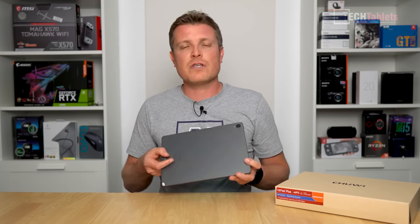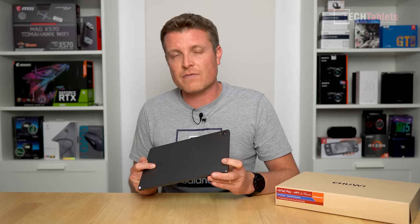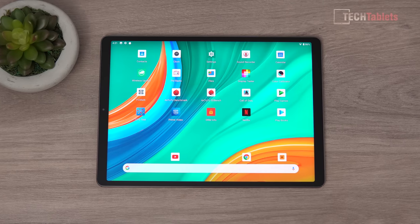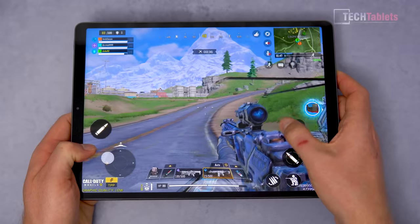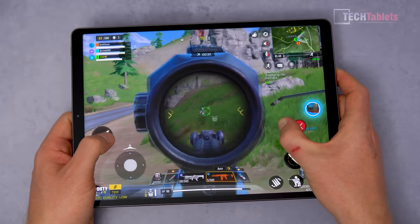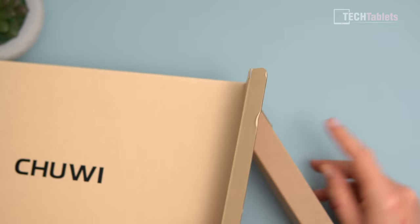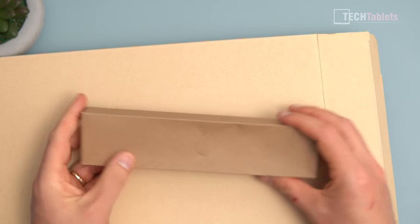It has a unibody housing which is actually really quite good — high quality, very nice feeling. It has a 7,000 mAh battery, Type-C, microSD card support, all powered by the MediaTek 8183 with 4 gigabytes of RAM and 128 gigabytes of storage.